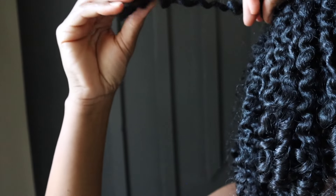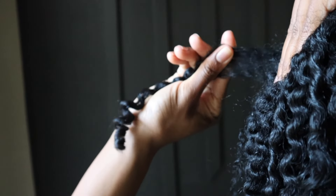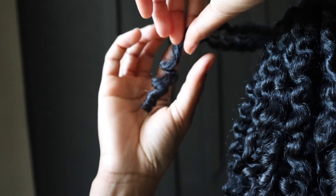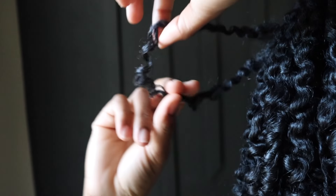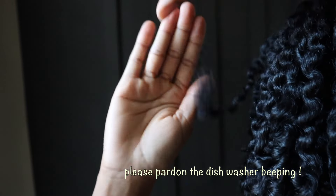Let's do another one. We're going to start at the root, pull it, find where it wants to separate, and once we get to a breaking point, gently pull it apart. We have this curl still intact and this curl still intact.